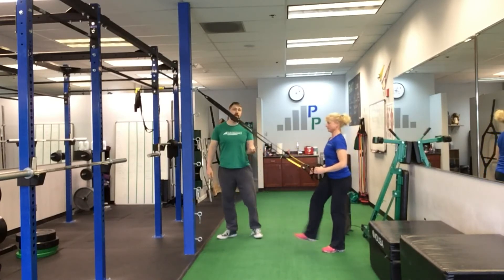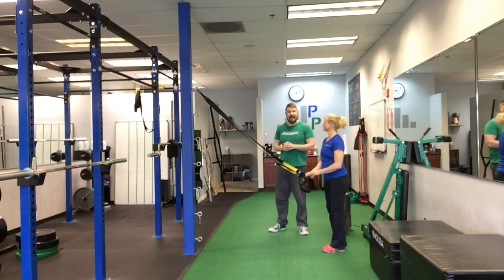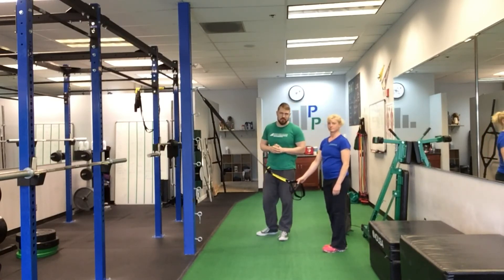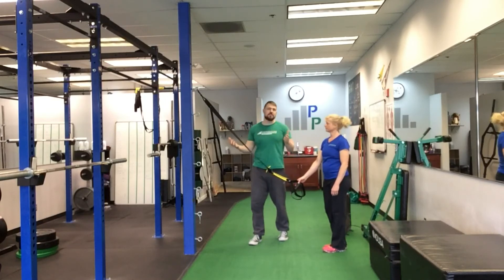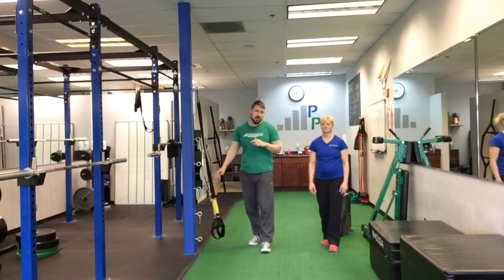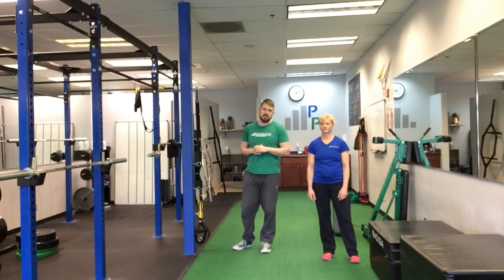It's a great way to challenge the quad and give yourself some variety — something to shake up your workout and challenge yourself a little bit. That finishes our exercise of the month, the single-leg squat series. Next month we'll be coming at you with a new exercise and a new progression. Thanks for watching and we'll talk to you soon.